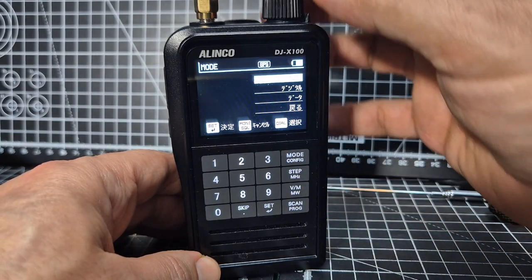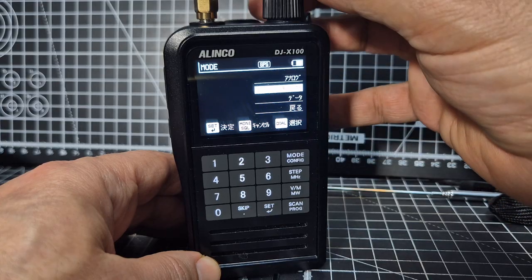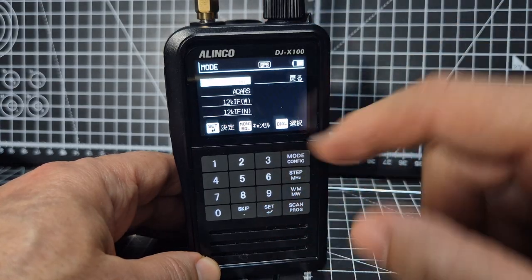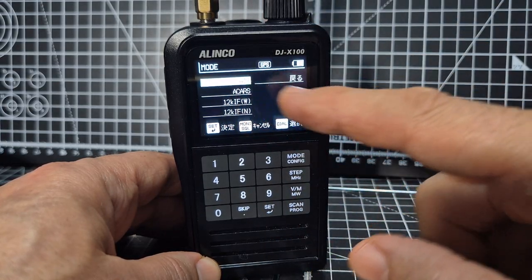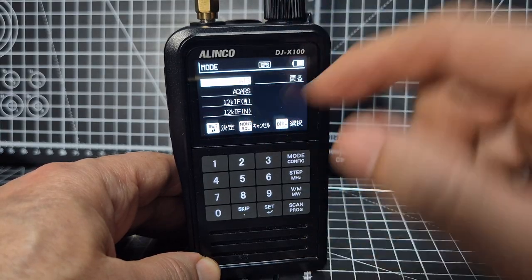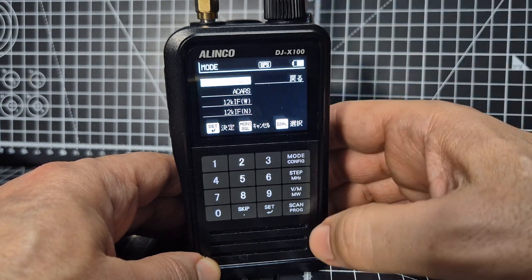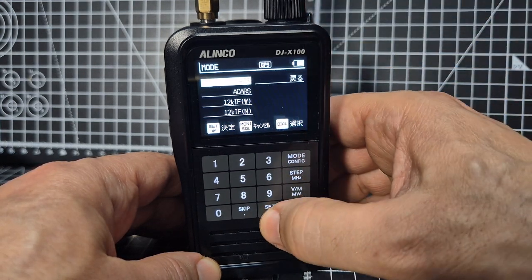We go mode and then select — I'm pretty sure it's the third one — AIS and ACARS, which is aircraft communicating between the ground. ACARS is the airplane, and AIS is the ships communicating to each other, but we're not doing that now.